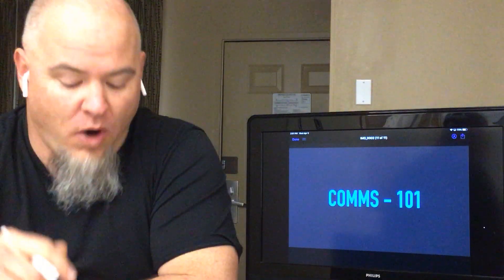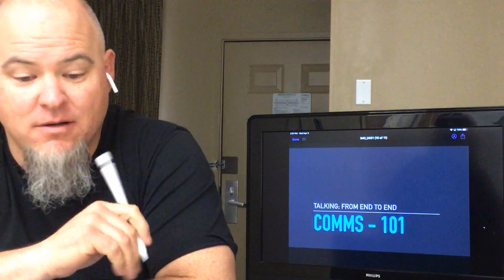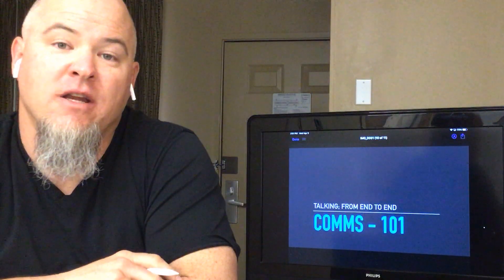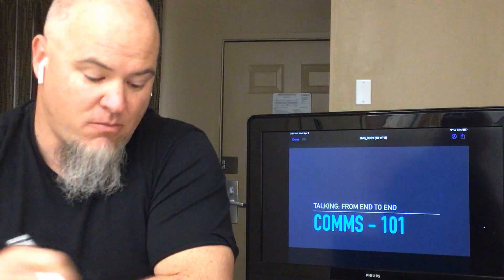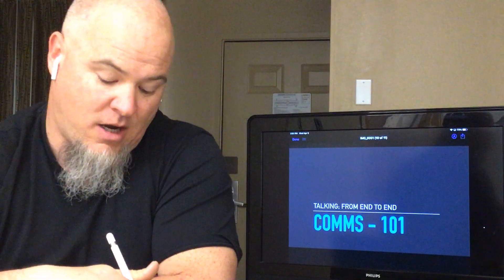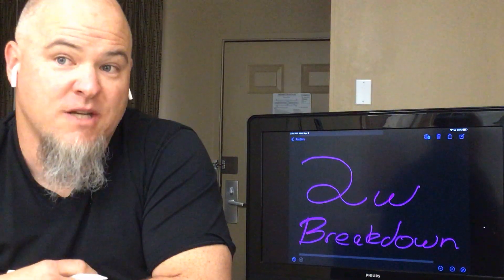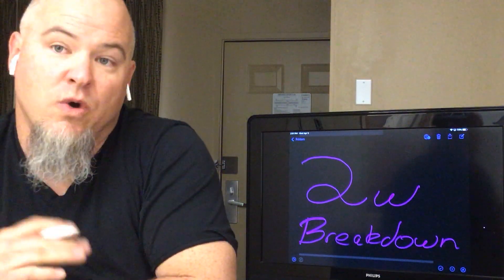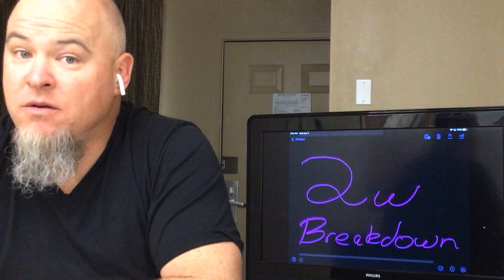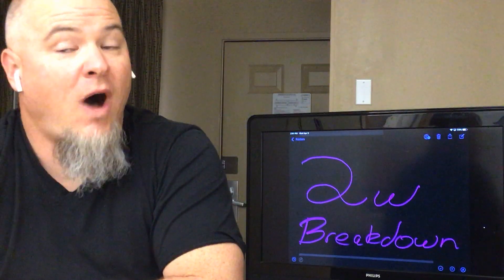Welcome back to another episode of Comms 101, talking from end to end. This part focuses on two-wire. In episode one, I explained the difference between four-wire and two-wire. Today we're going to talk about that a little bit more — the equipment that does two-wire and four-wire in today's world, and why they both exist.